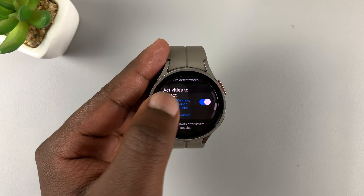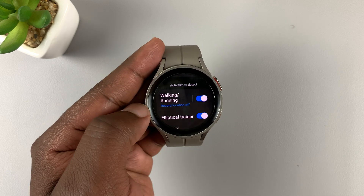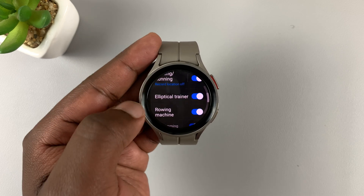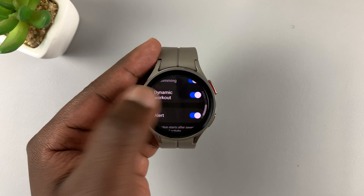Or you can leave it enabled and then tap here to disable specific activities. For instance, you can disable automatic detection for walking and running, elliptical trainer, rowing machine, swimming, all that stuff.